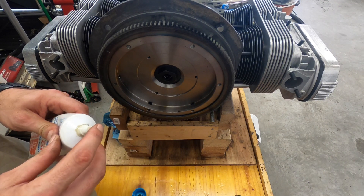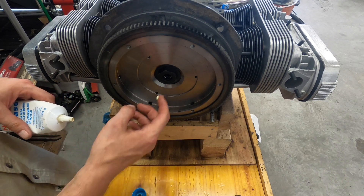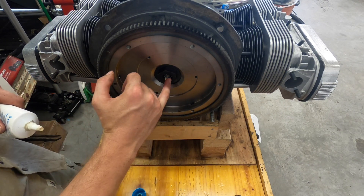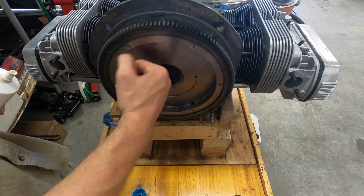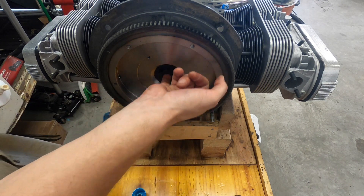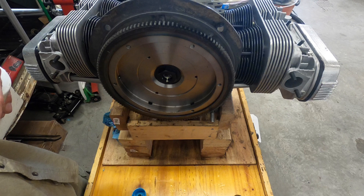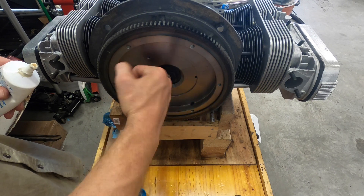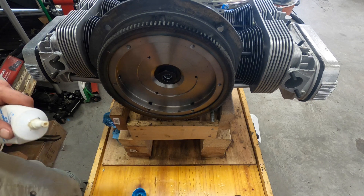I've got the gland nut torqued to over 250 foot-pounds, put Loctite on it beforehand, seal is in there, and the o-ring is in there. Now to finish up, I'm gonna put some assembly lube on the bearings inside the gland nut to help lube it up while everything comes together on the first start. I don't think you can put too much in there but you don't need to go crazy with it. If you've got any questions, comment below — if you like it, click the like button and subscribe. Thanks guys.